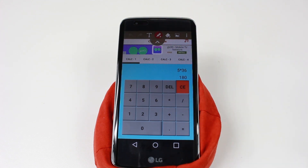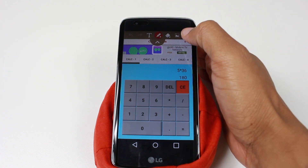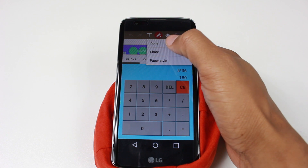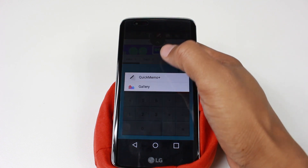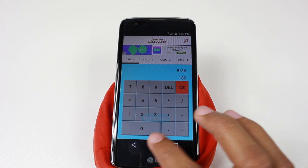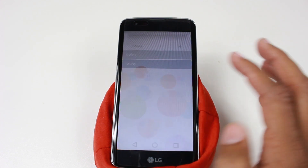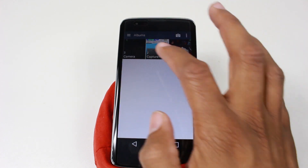You don't necessarily have to write on it — you can just take the screenshot. Then come up here in the upper right corner and tap on the three dots, and just click on Done, then Gallery. Once we go home and we go to our photo gallery, you'll see your picture is right in there.